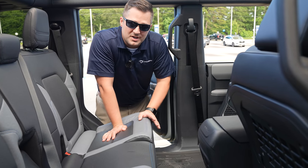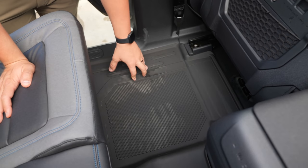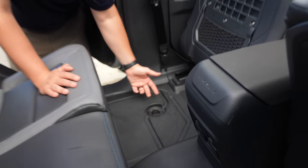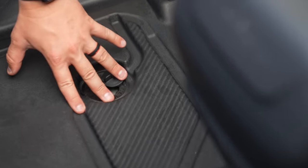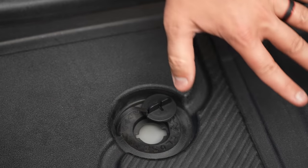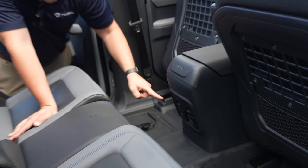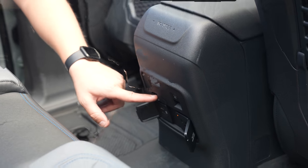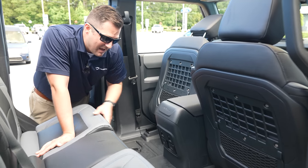Since this has the marine-grade vinyl, you automatically get rubberized floors. It's also got floor liners, and when you pull those away you've got these active drain plugs — you literally open them up and can wash out the entire interior. You can also see the air conditioning vent located underneath the rear seat. In the center console you've got a household outlet plug, USB-C, USB-A, and your window control switches.